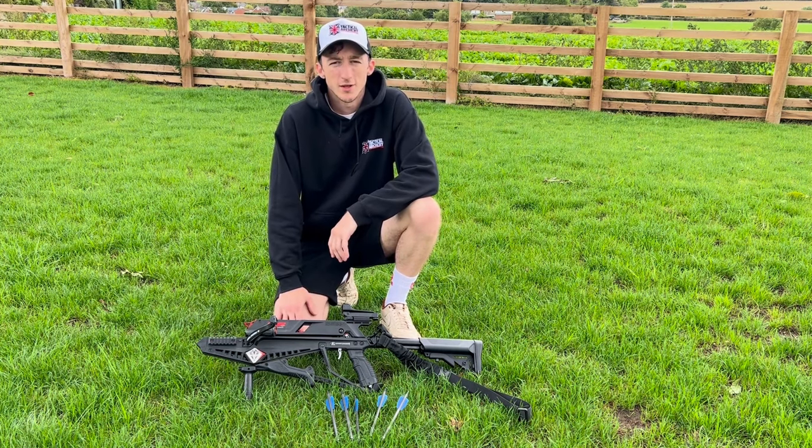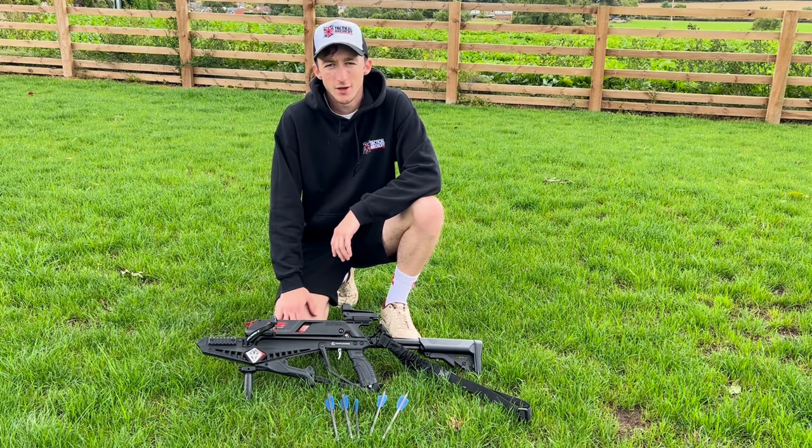Hi guys, it's Brad from Tactical Archery UK. Today I'm going to be showing you the EK Archery Adder Self-Repeating Crossbow.